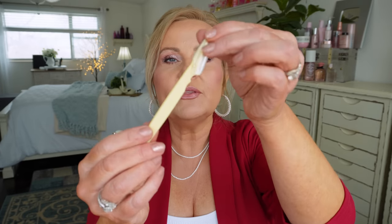My favorite thing to use is the tinkle razors — I get them in bulk on Amazon, they're very inexpensive. I'll show you a single one; it's just a straight razor. I'm not going to demonstrate today, but I do have a video where I completely demonstrate it — it's actually another flawless foundation video where I show you exactly how to do this.